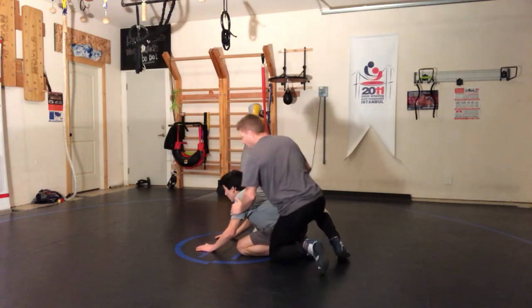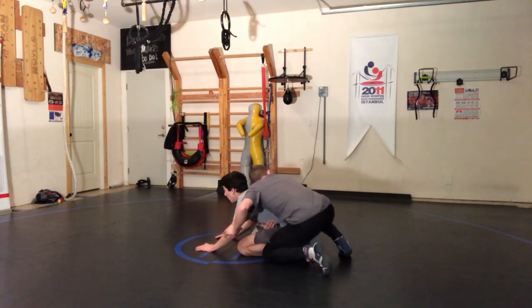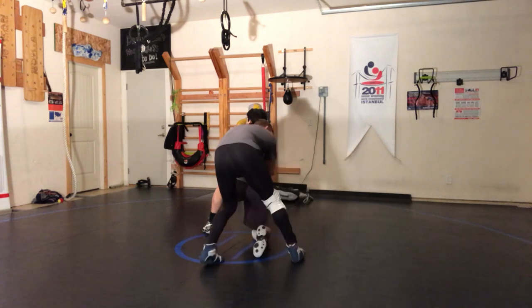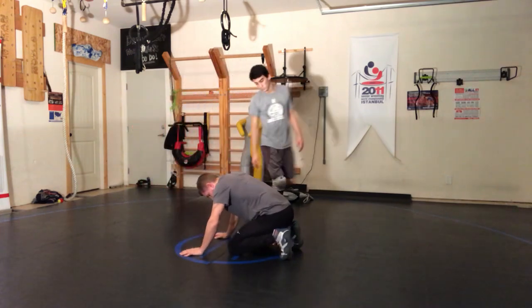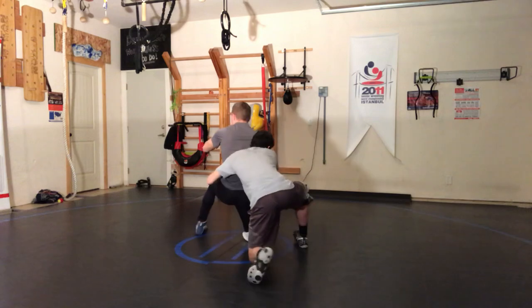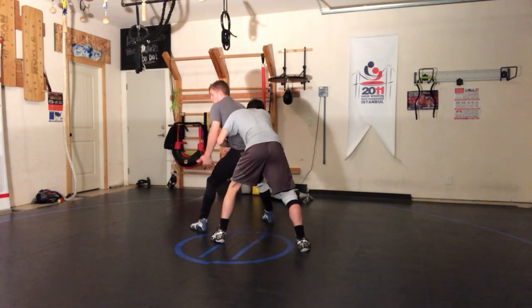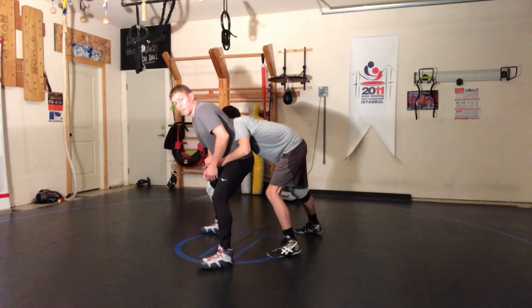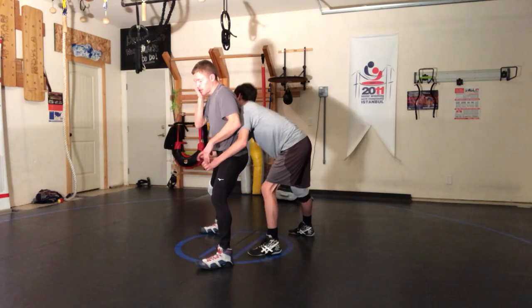Now we're going to give him a look at what it would look like with somebody on top. I don't want to go 100% here, but as you stand up, catching this hand right away — catch this hand. I have pressure, so in order to stand up you have to meet pressure. A lot of guys, when you hit the stand-up, notice how my legs are split. A lot of wrestlers are going to square up right away — and that's kind of one of the worst things you can do.